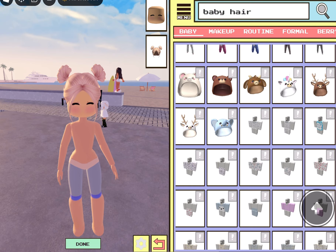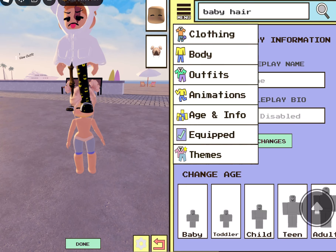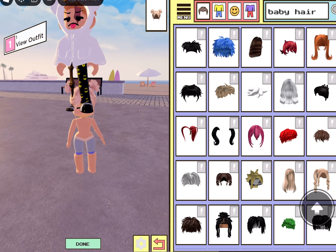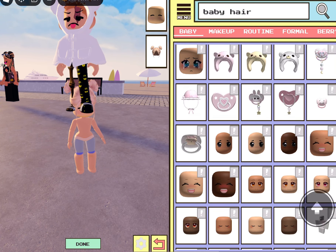Alright, and then we're going to head over to age and info and we're going to click on the baby. Or you can click on the toddler for right now so we can stand. And now we're going to pick some baby clothes. We're going to just go to themes and then we'll go to baby and try to find some baby clothes.